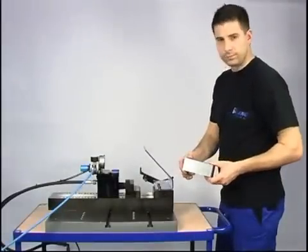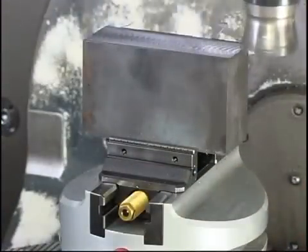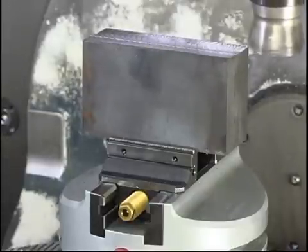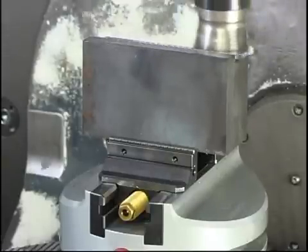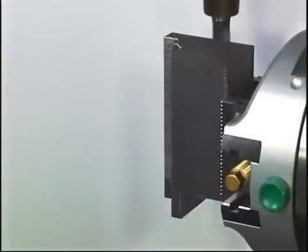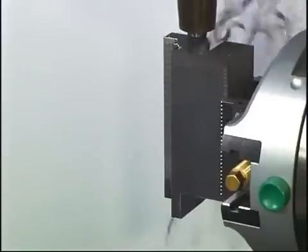Through the variable stamping pressure, a consistent stamping depth can be achieved independent of the material. Form closure clamping means that a clamping jaw with holding teeth grips onto the raw material and achieves higher holding power. This allows clamping directly on the cinder layer or saw cut without preparing the clamping surface.